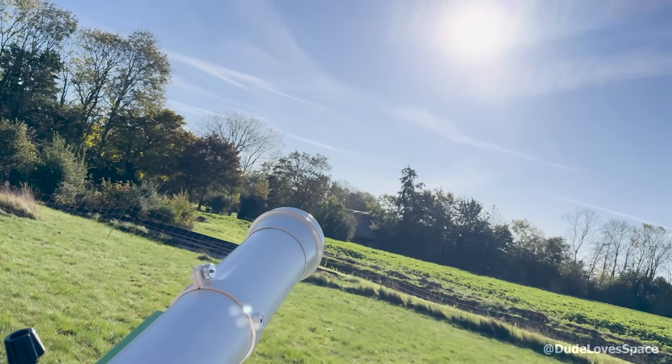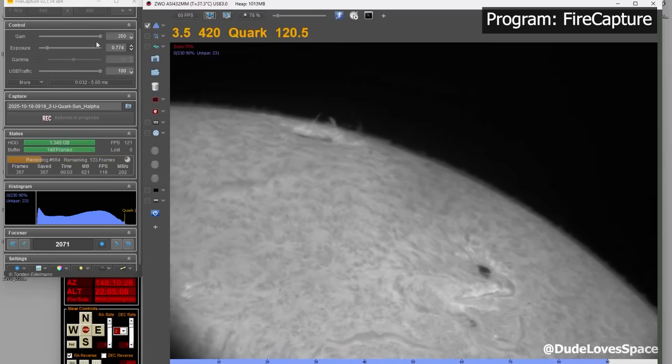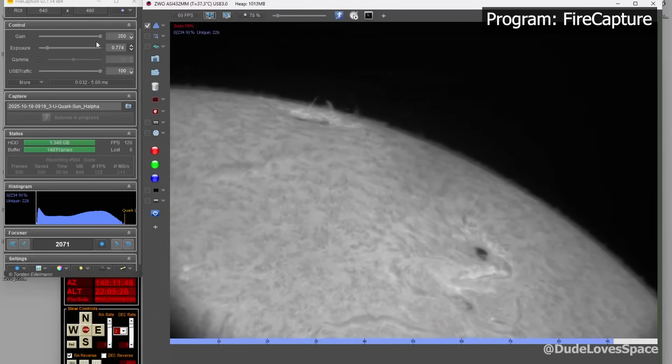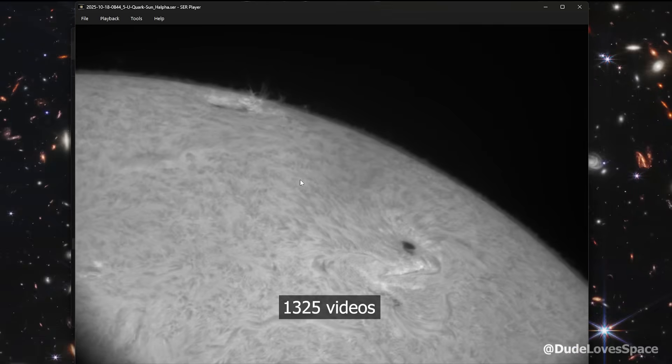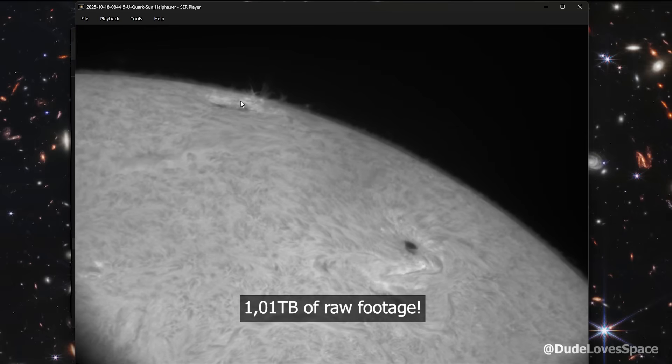Now let's capture that sun. This is the real-time view through my telescope. Every six seconds it takes a short video. I took 1,325 of those videos — it's one terabyte of raw footage.